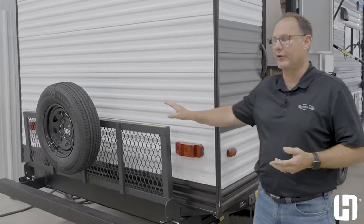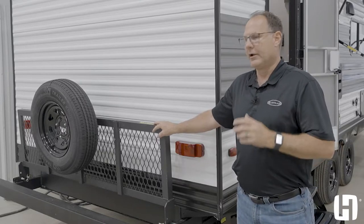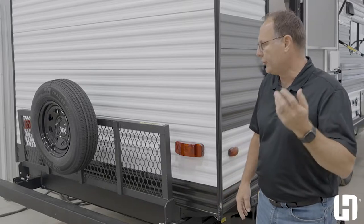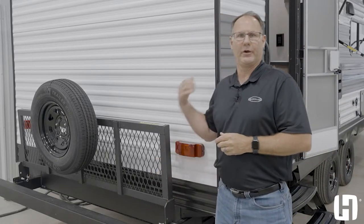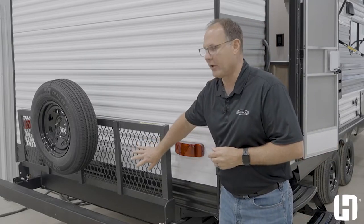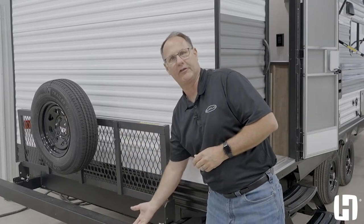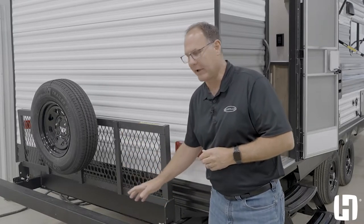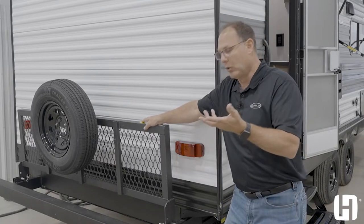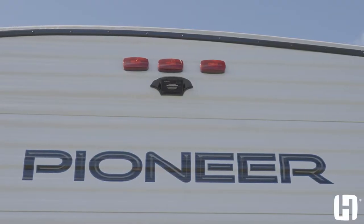The fold-down storage tray on the rear bumper is really convenient. When you go camping, they want you to source your wood locally, and you don't want to throw it in your compartment door or the back of your truck or SUV. This is an open grid, so all the spiders and debris fall down to the ground instead of into your compartment. It's also great for a portable generator, coolers, bikes, all kinds of things — and your backup camera prep as well.